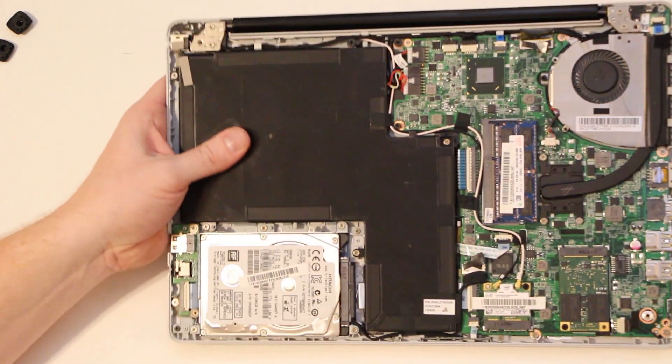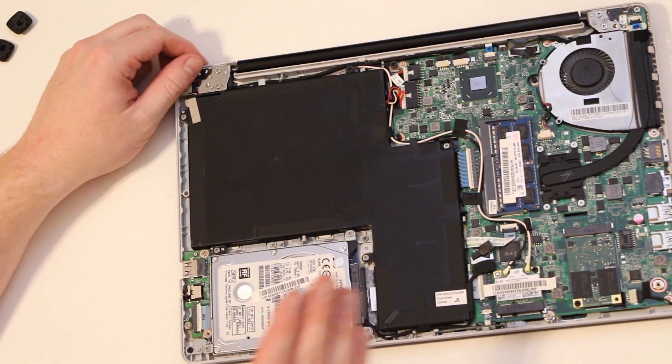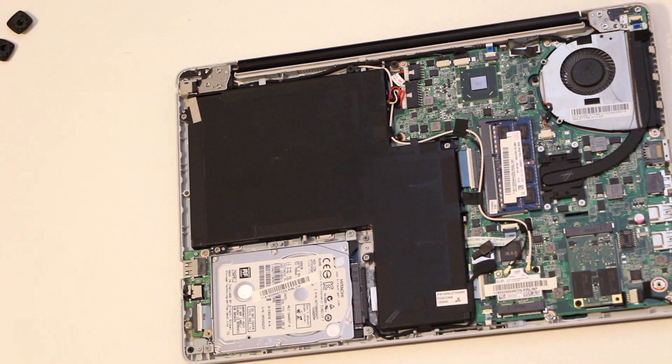We did a little scuff, but that is expected. Keep in mind that replacing the battery on this system voids the warranty, so assuming your system is out of warranty, you're okay to proceed.